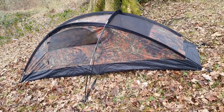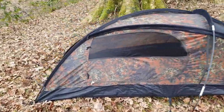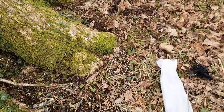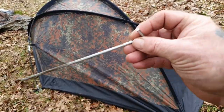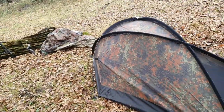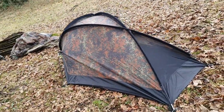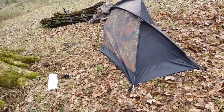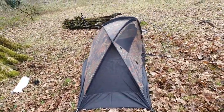So that's the main structure up. The pegs are - I'll show you the pegs - they're the ones you normally get when you buy a tent, you know, the flimsy ones. So I'll definitely be changing them out and putting something a little bit more heavy duty.